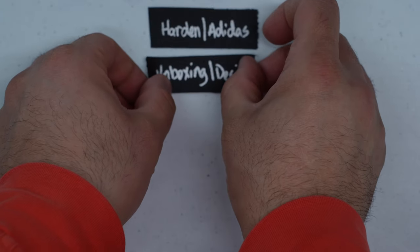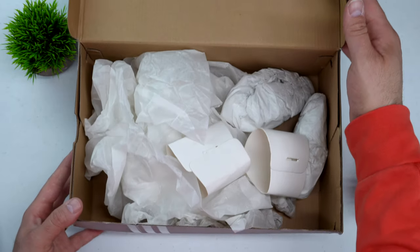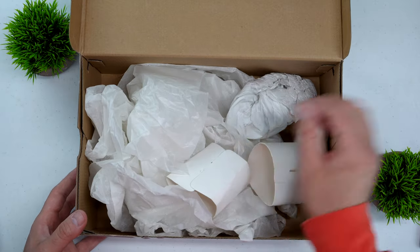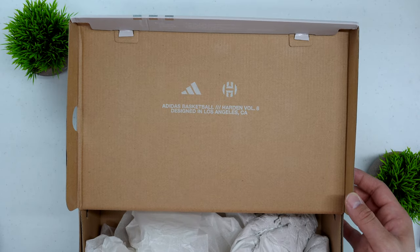The James Harden line has just continually gotten better over the years. Starting with the unboxing experience — if you've had any of James Harden's signature shoes in the past you pretty much know what you're getting. It's a consistent, on-brand experience with the Harden logo throughout on the tissue paper and all that. There's no storytelling element to it, but what you see is what you get, which isn't a bad thing — it just won't be a mind-blowing experience compared to what you'll see from other brands.